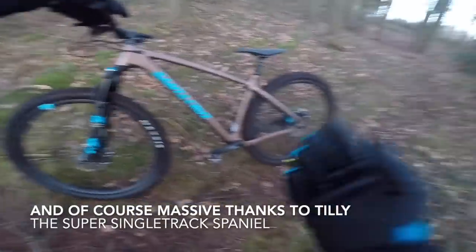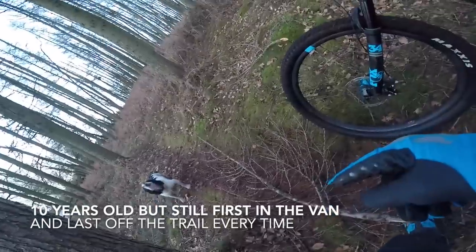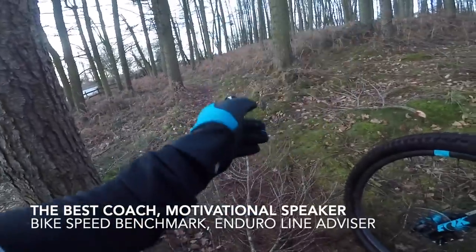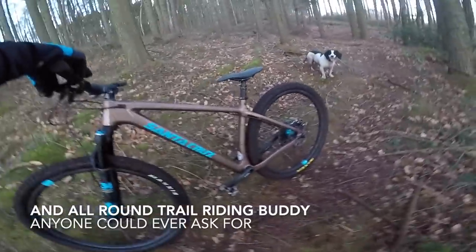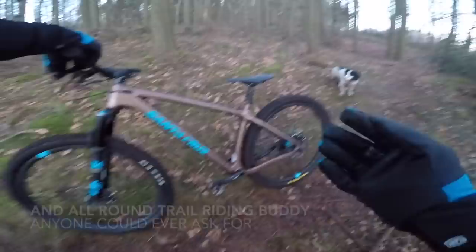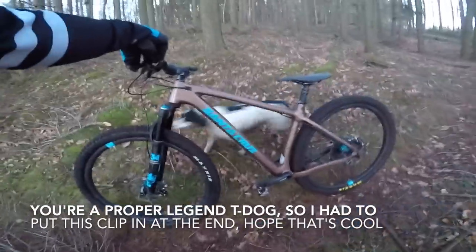The Chameleon is a really important bike to me on the channel — it was the first bike I ever did a live ride review on. It was the first live ride review Tilly did as well. Obviously super important for the channel, super important for Tilly. It's kind of fun to see a bike that, as my channel's grown and the construction quality's gone up, the Chameleon's kept pace.